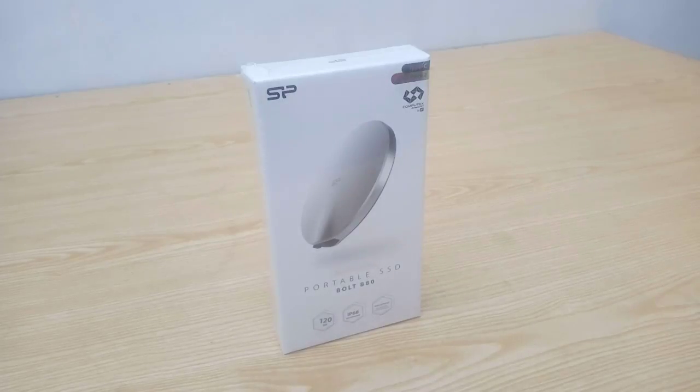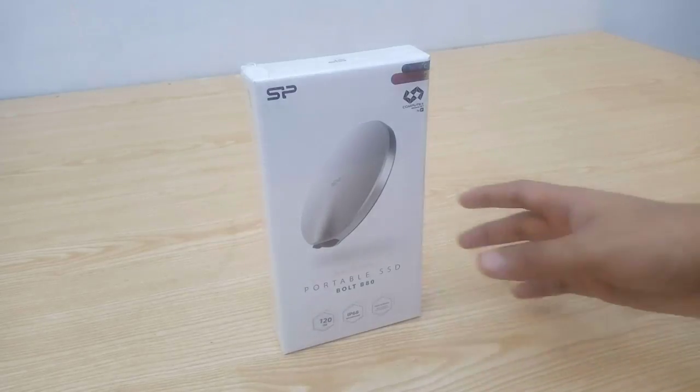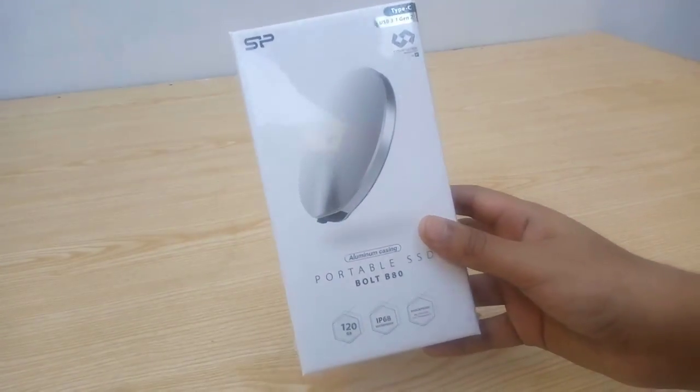Hello everyone, this is Ahmad Kazim from DragonBogger.com and today we are going to unbox a portable SSD from Silicon Power, also known as SP for short. Today we will be checking out their Bolt BAT portable SSD that features a round shape and a Type-C connector. So let's go ahead and check this out.